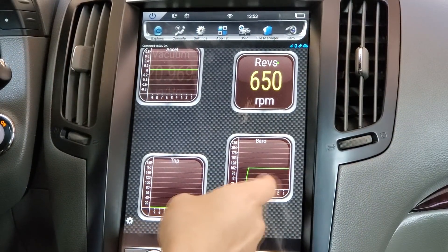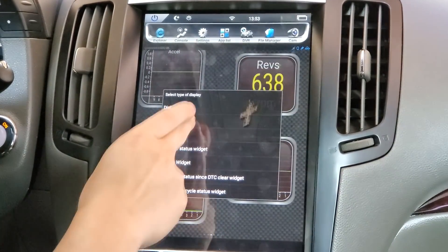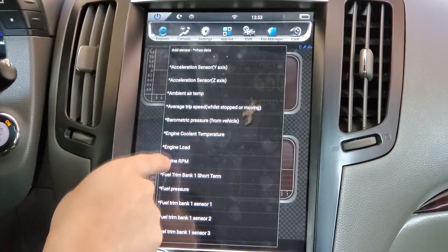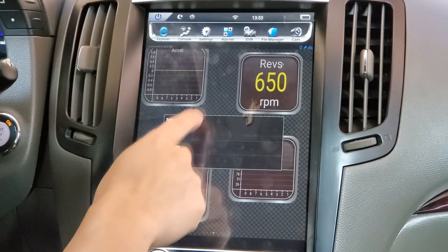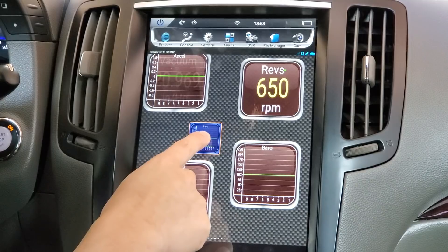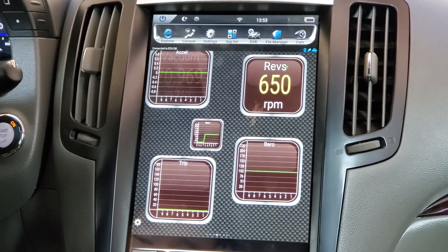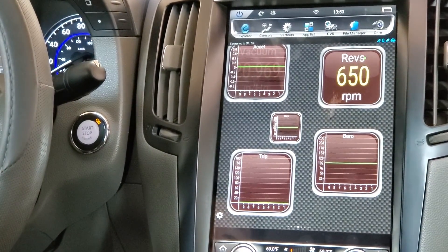Let's also add a display — go to Add Display, Graph — and we'll choose Barometric Pressure from the vehicle. Let's do a small size. It should be reading your car's information and relaying it back to this application, reading from the OBD reader. Thank you guys for watching and I'll see you guys in the next video — bye guys!